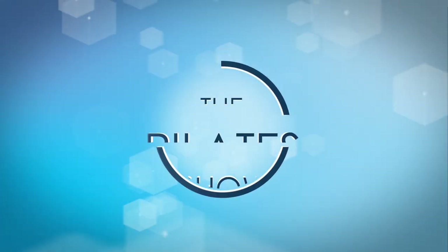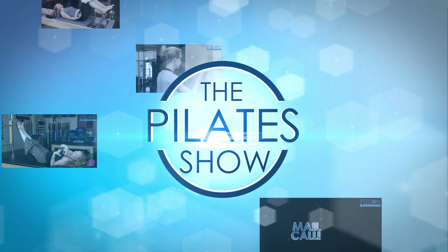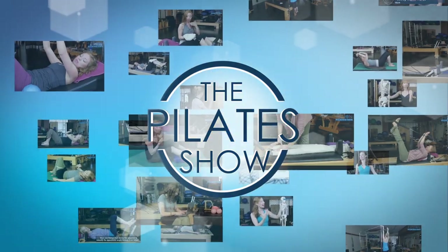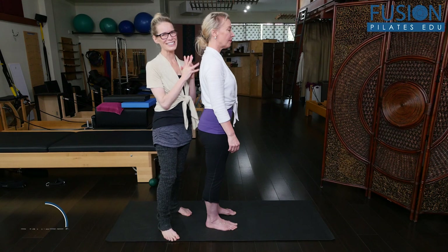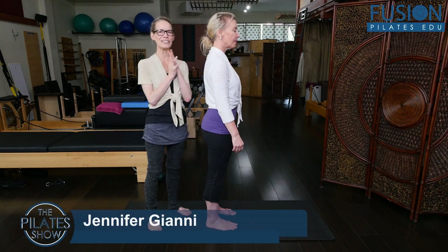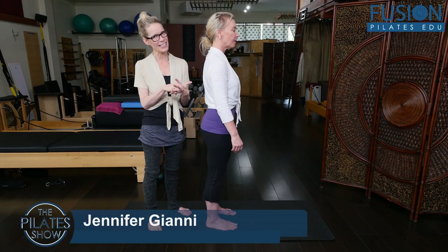Welcome to the Pilates show, where we explore Pilates tips and techniques to help deepen the skill level of the movement educator while having fun. Hi, I'm Jen Gianni. Christine is here with me today and we are going to do a little shoulder girdle dance.